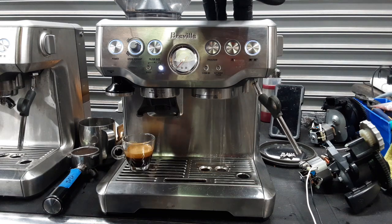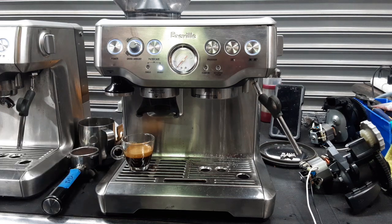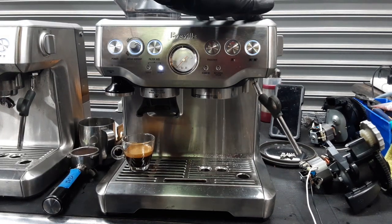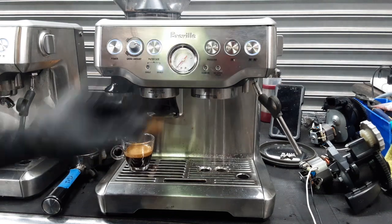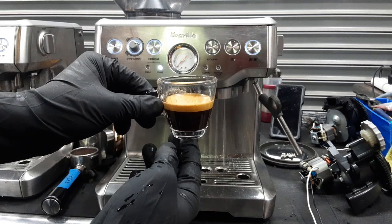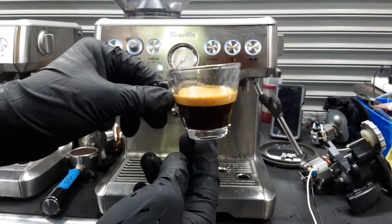Great flow coming out of the group, excellent pre-infusion and great extraction. The grinder can still grind even finer than that as well. We were grinding on the fixed setting and using our test coffee, so you can definitely get much better results if you dial it in. But even on the fixed setting, we have a nice layer of good crema coming out of this espresso shot — excellent espresso shot.